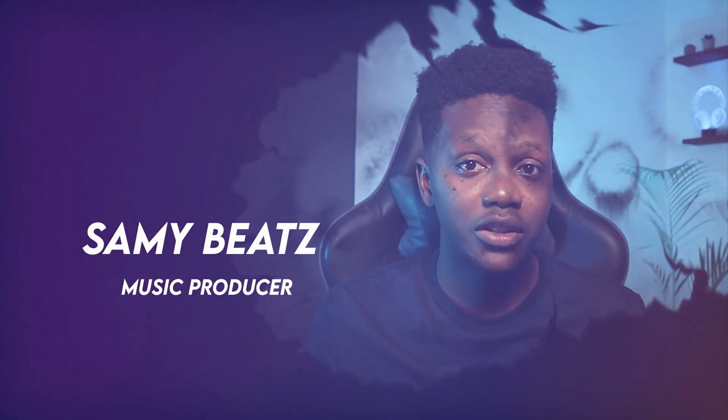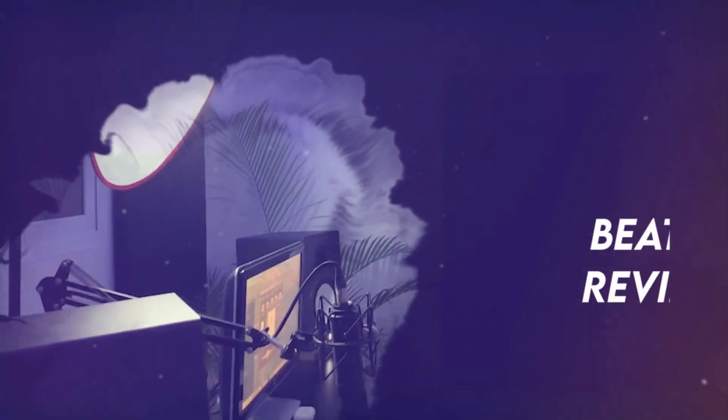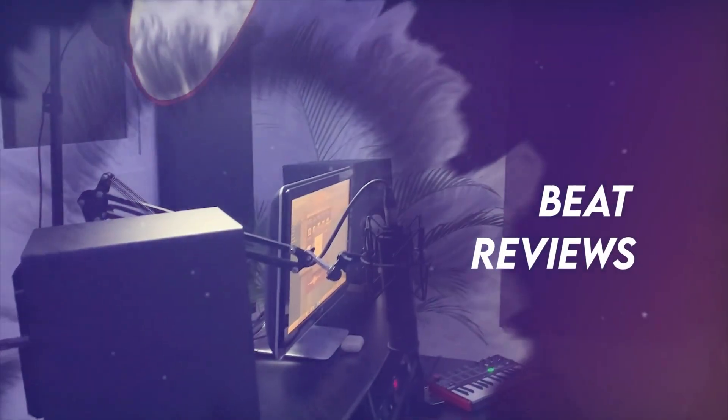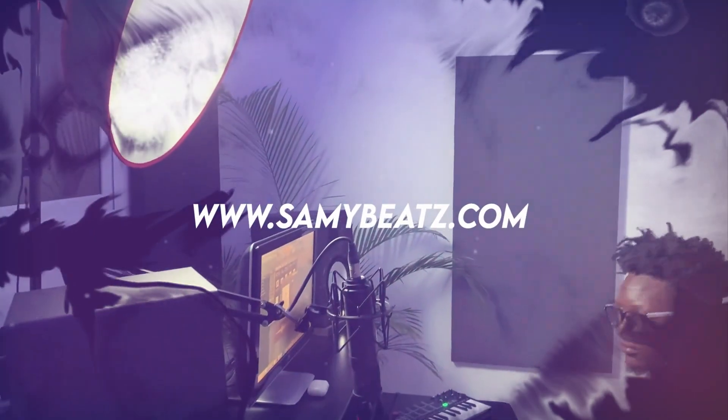Do you know that you can make a fire Afrobeat instrumental with only XPen 2? In this video, I will show you exactly how to do that. Yo yo yo, welcome back to another video. Today I'm gonna show you how to make a fire Afrobeat instrumental using only one plugin.